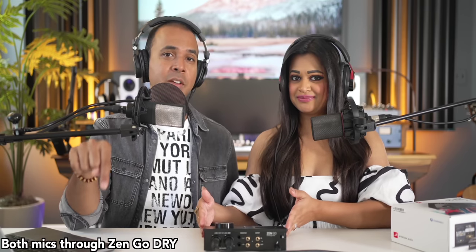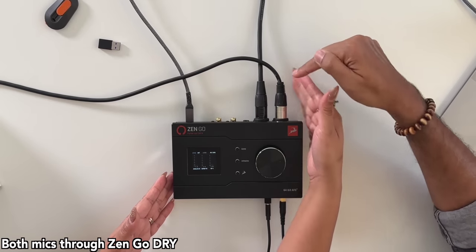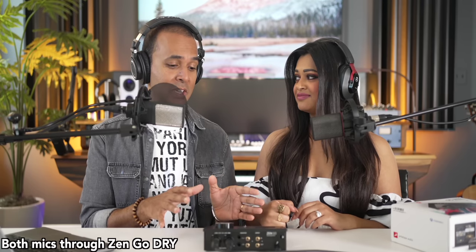Let's turn up the gain. We are using the Austrian Audio OC18 and I'm using the OC16. The Zen Go runs on USB-C or Thunderbolt — I'm running it with Thunderbolt right now. We've got our mics in both inputs in the back. This thing has DSP, so you can run effects off of it — we're going to try that.